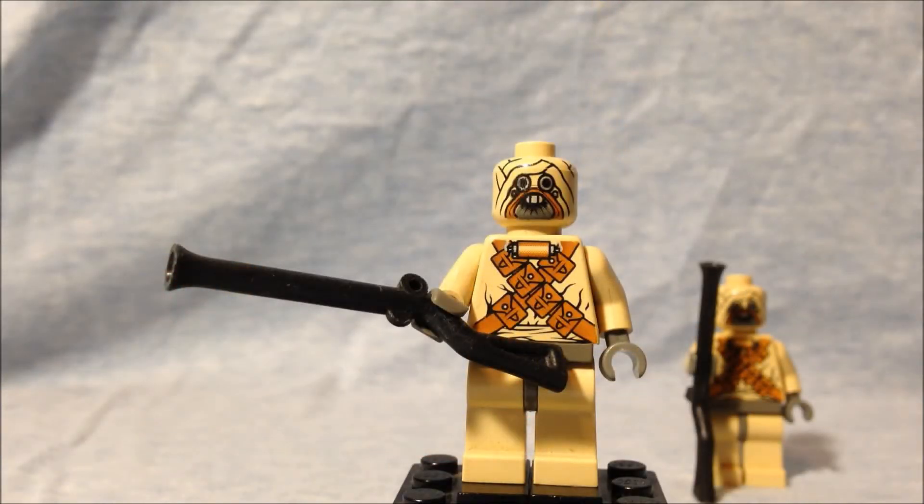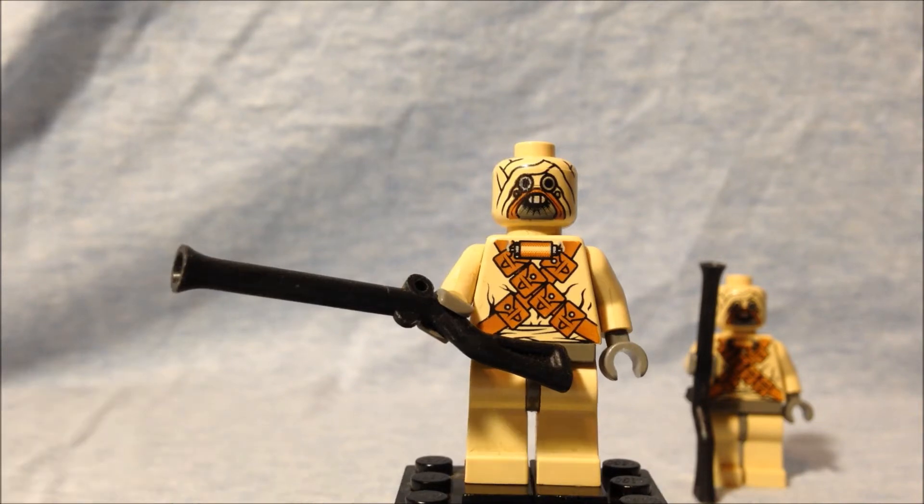Here we have the sand people — one in the foreground and one off in the background. The heads are just traditional LEGO heads with sand person printing on them. Today's LEGO sand people have heads actually molded to the shape as seen in the movies. I almost like this one better because it's that traditional LEGO look. The torso is nicely done — it has two cross belts and some sort of little cylinder thing at the top. The gun is actually just a pirate rifle in black.